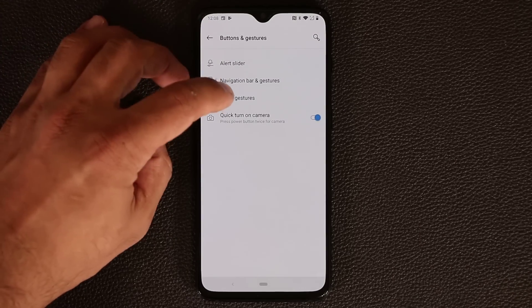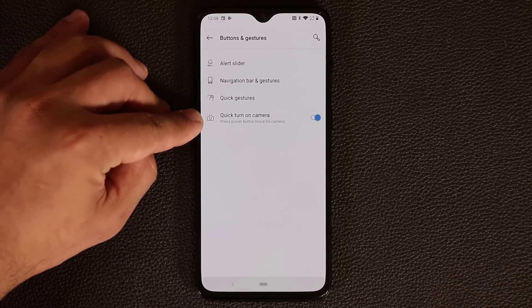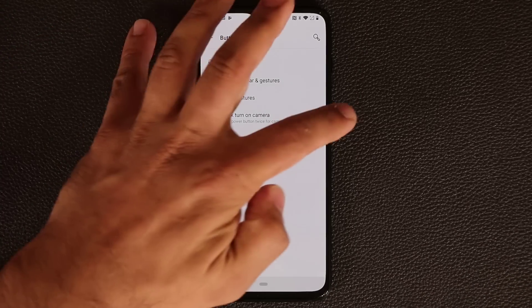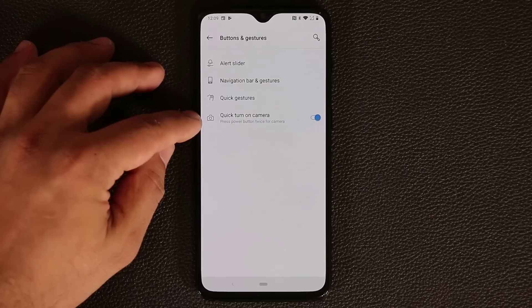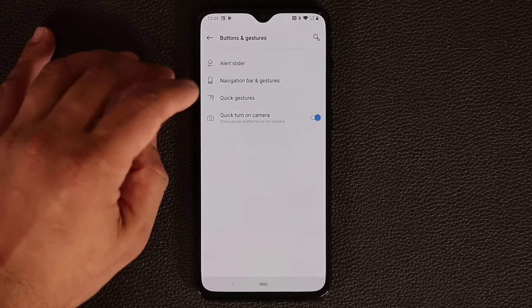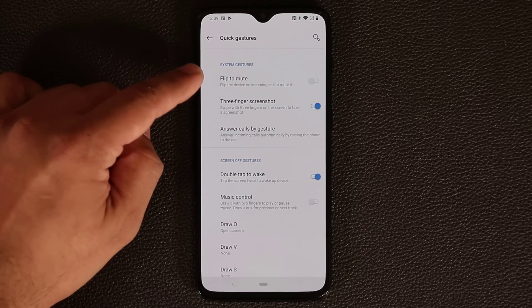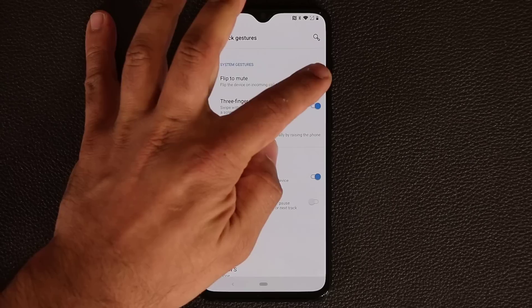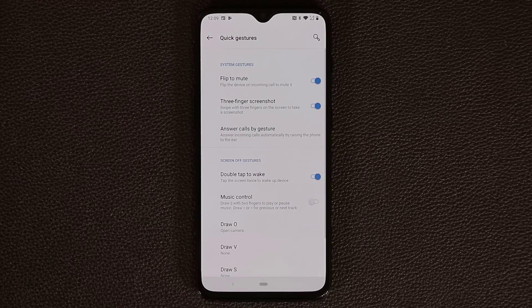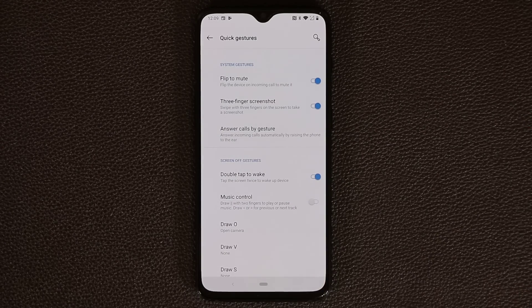Let's talk about Quick Gestures. The quick turn-on camera is very easy — just double press the power button to bring up the camera quickly, even if the phone is turned off. Going to Quick Gestures, you have options such as Flip to Mute: if you enable this and someone calls you, just flip the phone face-down on the table and it will mute whatever notification is coming in.